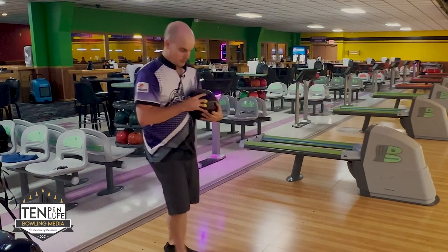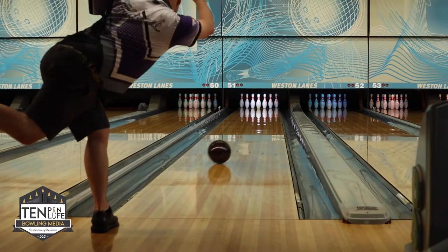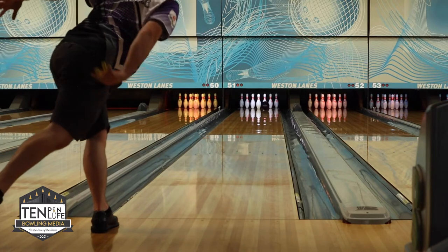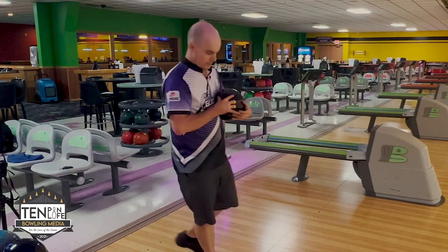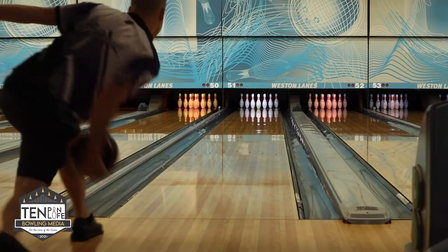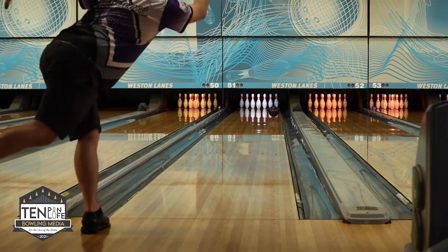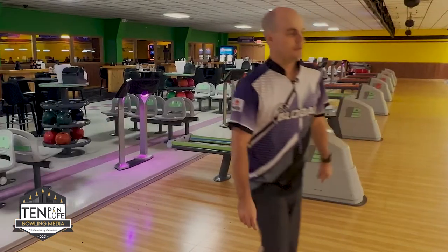Let's see if we can get a couple more and get on out of here. Don't you love it when you throw it bad and it still strikes? One more — I'm going to send her back here. It doesn't get any better than that. Let's go.